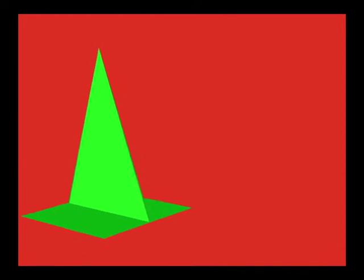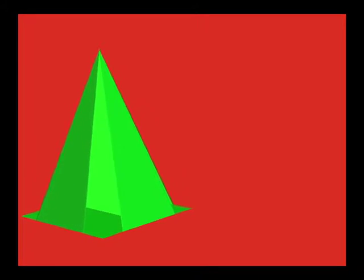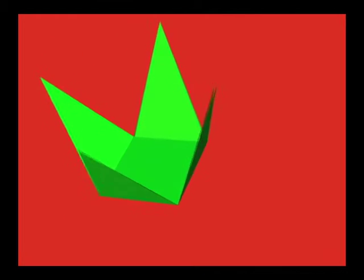When a rectangle is combined with a triangle in the third dimension, a pyramid is formed. Opened up, one can see that a pyramid can be made from one rectangular base and four triangle sides.